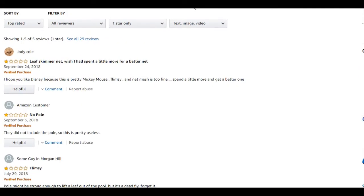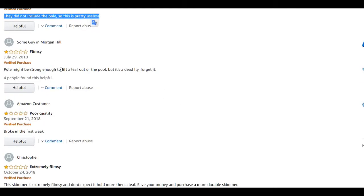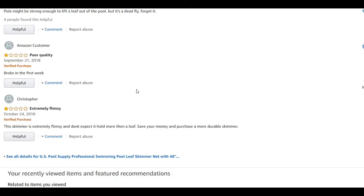You can't really neglect that 17% one-star rating. One reviewer said: 'I hope you like Disney because it's pretty Mickey Mouse.' Doesn't look too good — flimsy, mesh too fine. Actually the fine mesh is what I want. Some say they did not receive the pole, which I find hard to believe. Another says the pole might be strong enough to lift a leaf — that doesn't sound great. Poor quality, extremely flimsy.